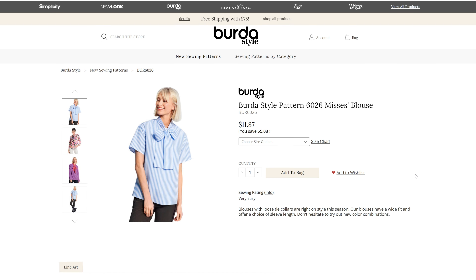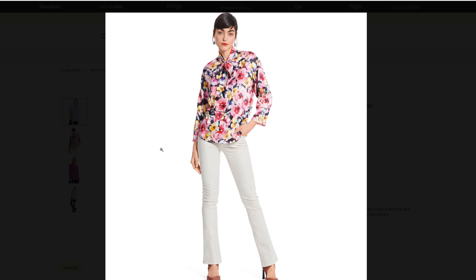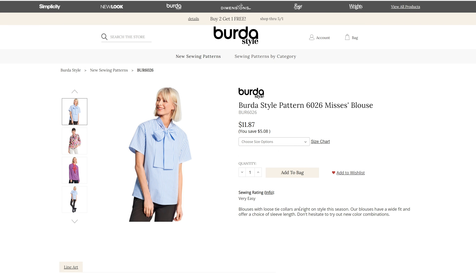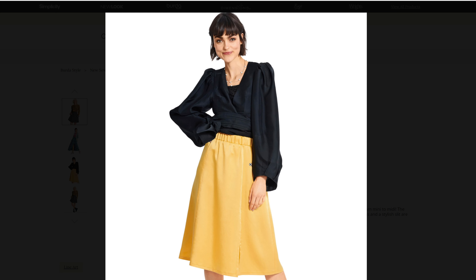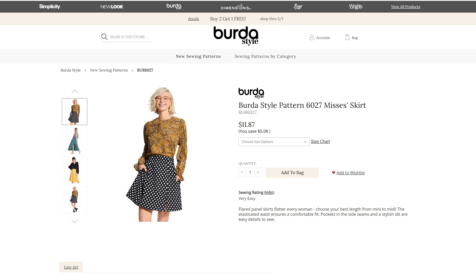We have a misses blouse with a pussy bow for sizes 8 through 22. I like the contrasting pussy bow on that one — that is really cute. I believe they're called pussy bows, so I apologize and hope that YouTube does not strike me for that — pussy cat bow, or however you want to call them. Then we have pattern 6027 for a misses skirt in sizes 8 through 22. We have a couple different lengths — it looks like it's going to be an elastic waistband — with three different lengths: mini, maxi, and knee length.